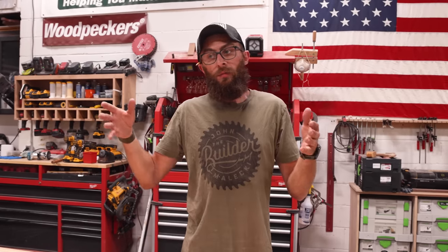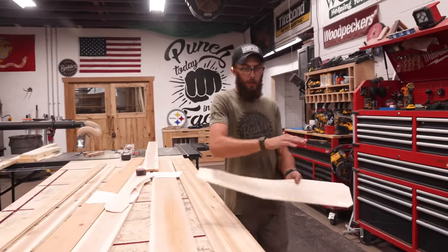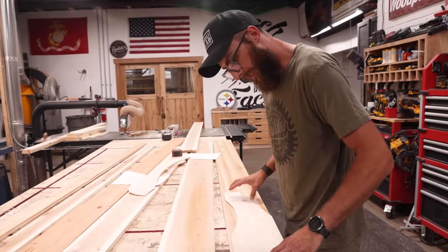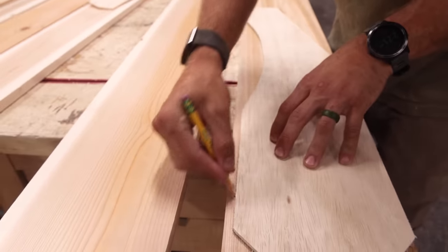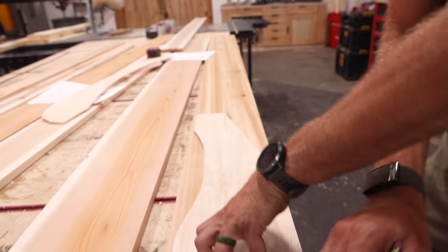One benefit is we can make identical parts so the chair looks more symmetrical, and if you're making a bunch of them they'll all be exactly the same. This board here is going to be the arms—I just threw this one on, got a pencil, and traced it around. Oops—don't draw on the template.